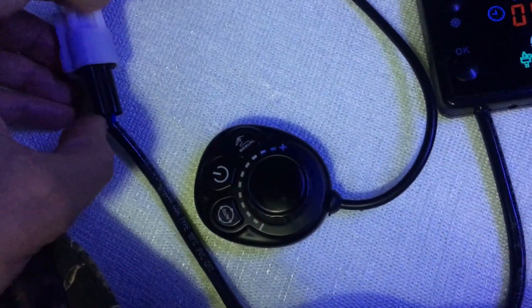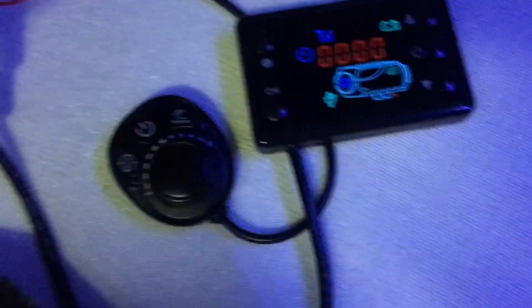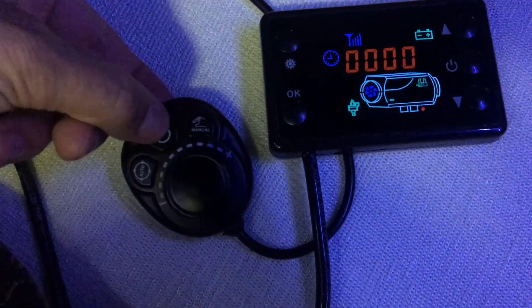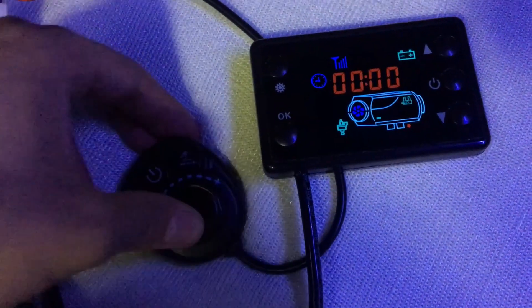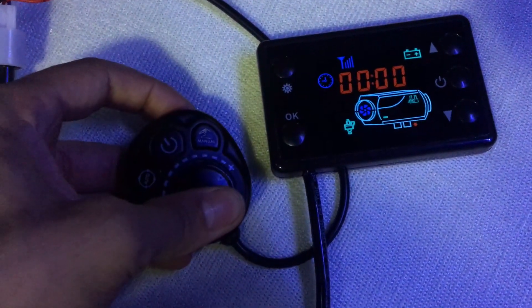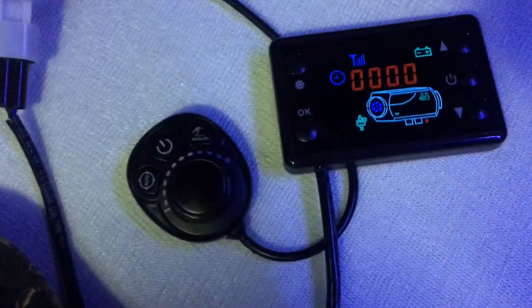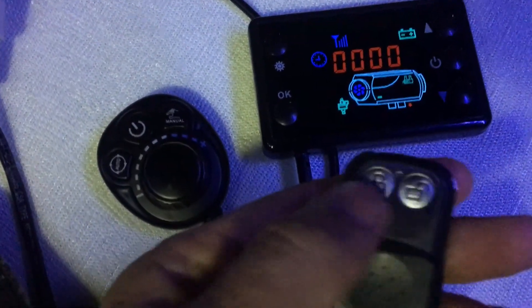Already in action — okay, this blinking thing goes away. This thing now engages. Let's see what this knob does — doesn't give anything. Pressing, pressing, holding — nothing at all. Okay, let's fire up with this one: remote control, action.